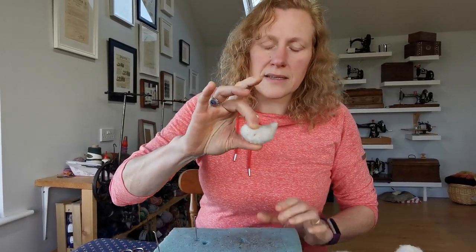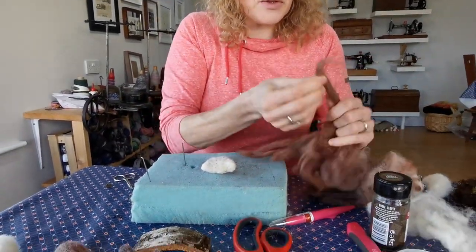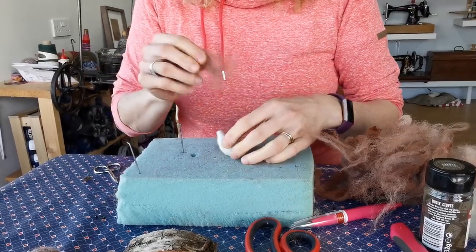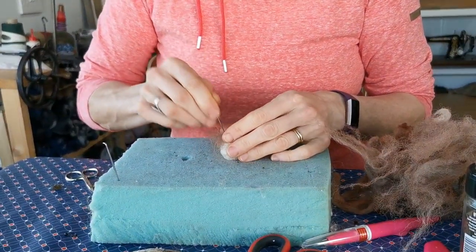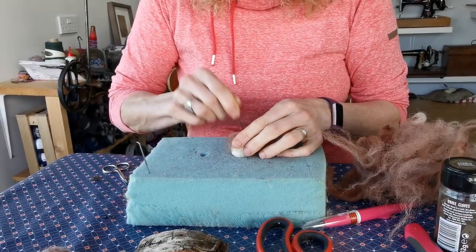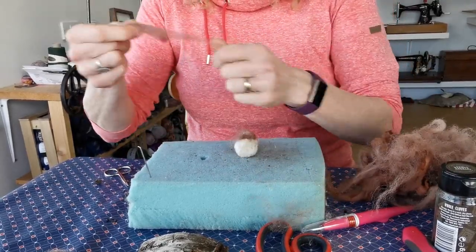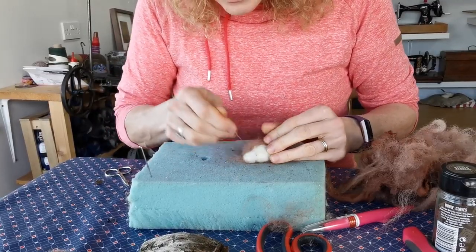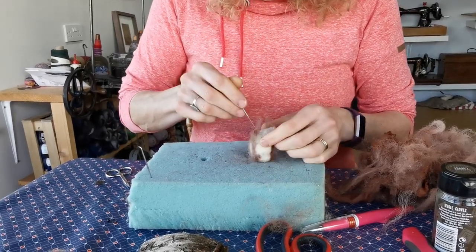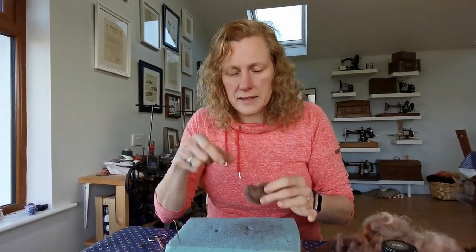We need to work on that further because it needs to be firm. Eventually we have a solid piece that is the shape of our bird. Once we have that, the next thing we need to do is cover it with some of our brown fibers. Take the brown fiber in small pieces and lay it over this piece, then needle felt it onto the little core you've made for your bird. Work your way right around it until the entire piece is covered in your brown fibers, which will push in and stay perfectly in place.